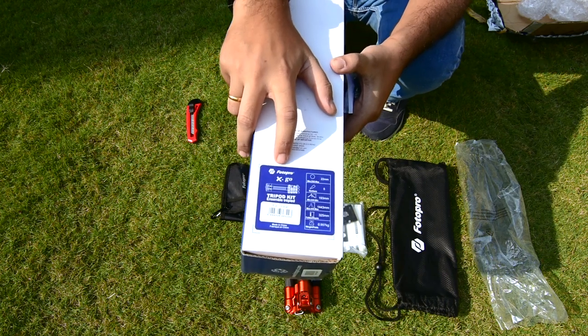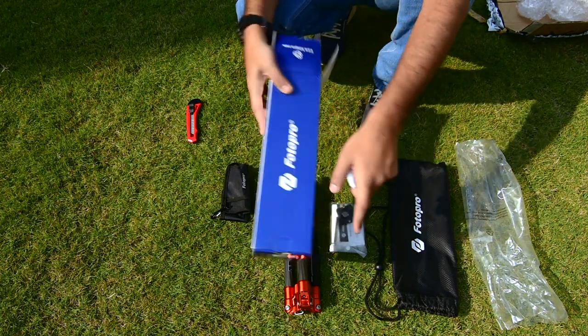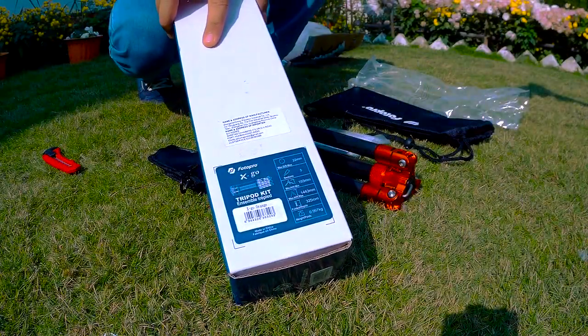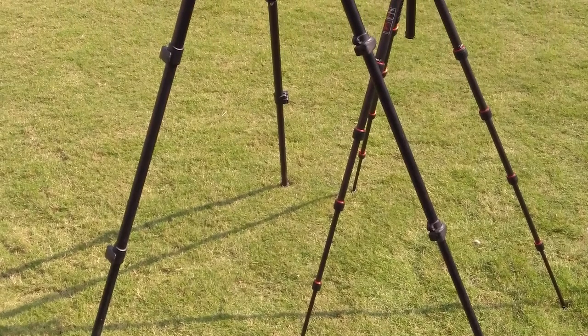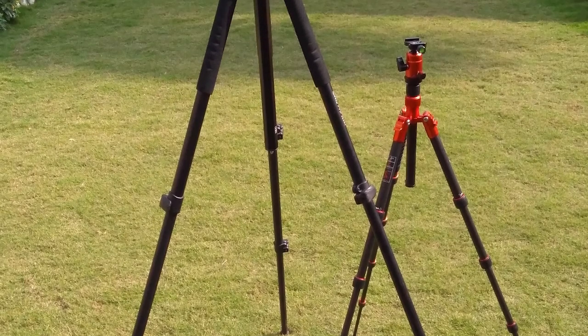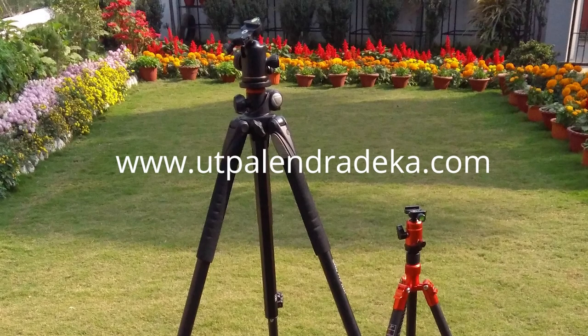This is the Photo Pro XGO carbon fiber tripod, and I will come back with pros and cons after some use time with it. So that was the unboxing of the Photo Pro XGO carbon fiber tripod. You can find the link in the description of this video and also on my website where you can look at some of the photographs I've taken. If you found this helpful, please don't forget to click that like button and subscribe to my channel.